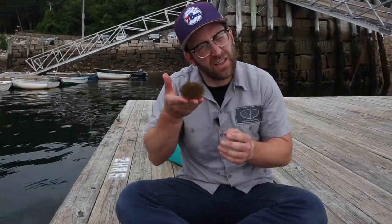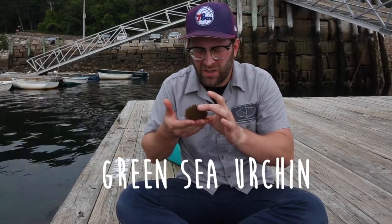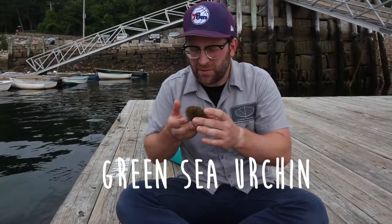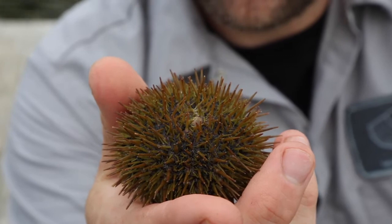I was just looking along the pier underneath the dock and I found a little friend. This is a green sea urchin — pretty common around here, although we haven't found many of them on the dock. But this guy was hanging out just below the water surface, so we're going to get him in our tank.